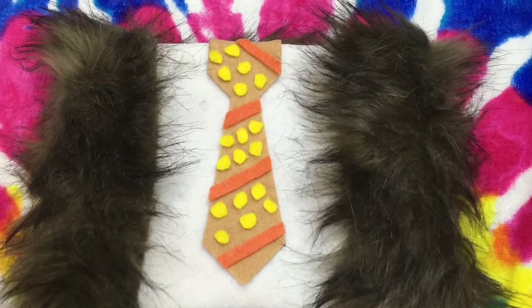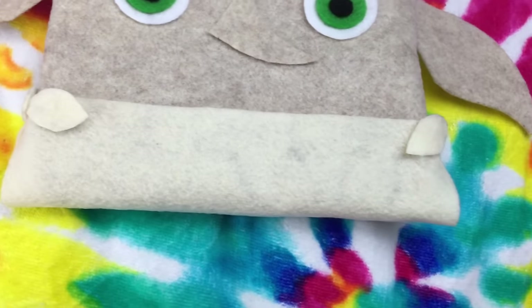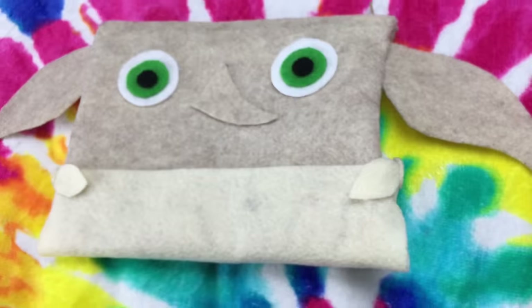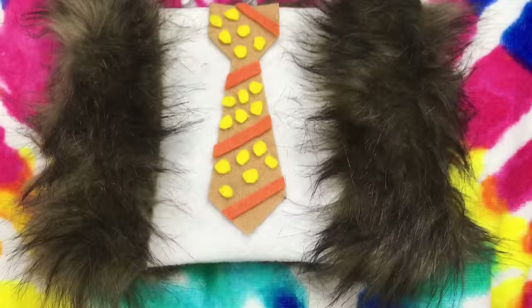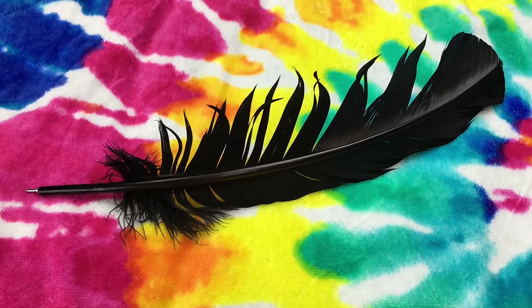I hope you guys like it. I wasn't really sure I was going to post this because I wasn't completely happy with the way they turned out — it didn't turn out the way I envisioned. But I thought I'd share it anyways. Hopefully you guys do enjoy them and if you want more characters let me know and I will try to come up with something else.